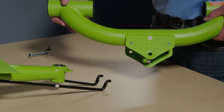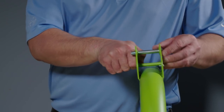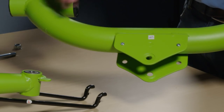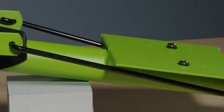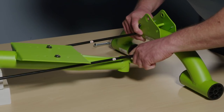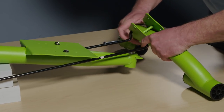Now attach the rear steering linkage. First, remove the bolt, washer, and lock nut from the rear axle frame and set them aside. Rotate the rear axle frame so the pivot bracket faces upward. With the steering levers fully down and the steering linkage under the seat plate, insert both steering rods into the pivot bracket holes.